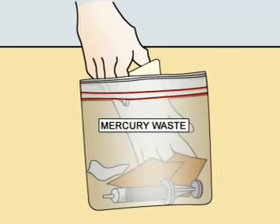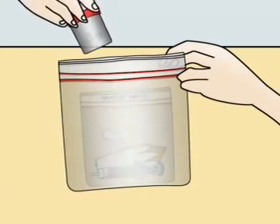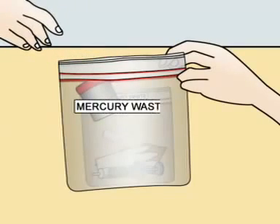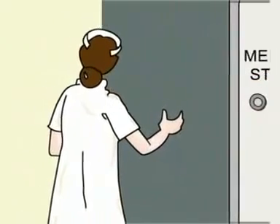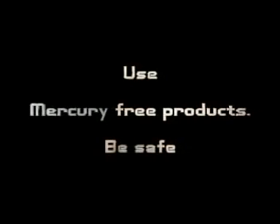Label this bag as mercury waste. Place this bag and the sealed container into another plastic bag and label it also as mercury waste. Store it safely until proper hazardous waste facilities are available in your town. Use mercury-free products. Be safe.